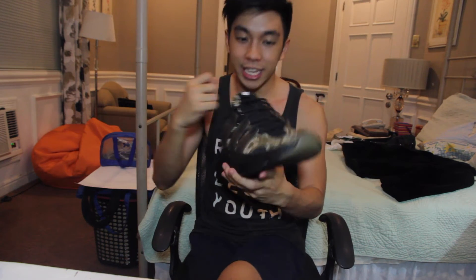And lastly, I want to talk about this Undefeated tongue over here. It actually stiffens the upper a little bit, so you can feel it tapping your foot lightly. It's not a huge discomfort to the point that you want to throw away the shoe, but it is noticeable. I'm sure as you break the shoe in, you won't even feel it anymore.